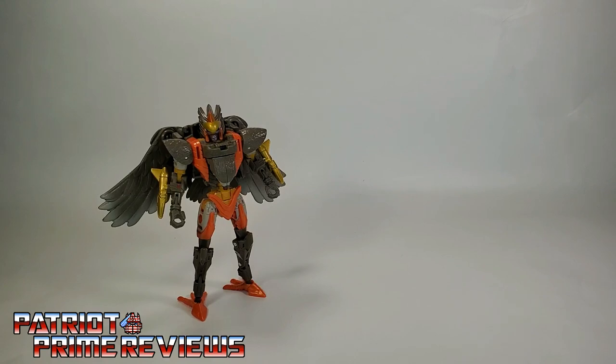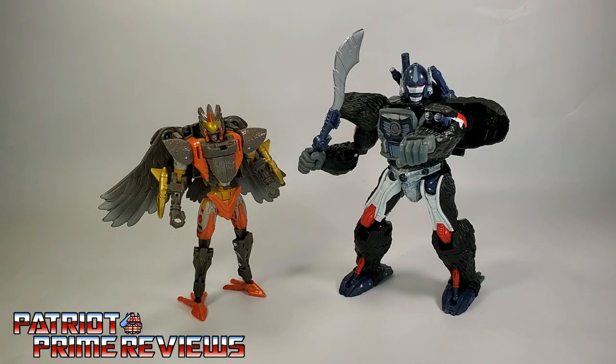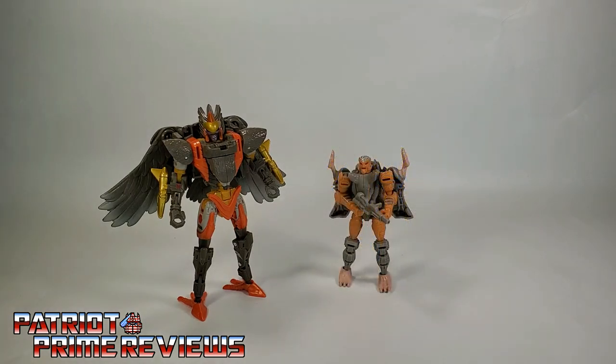Now for some quick size comparisons — here is Transformers War for Cybertron Kingdom Air Razor with Kingdom Optimus Primal, Kingdom Cheetor, and Kingdom Rattrap.